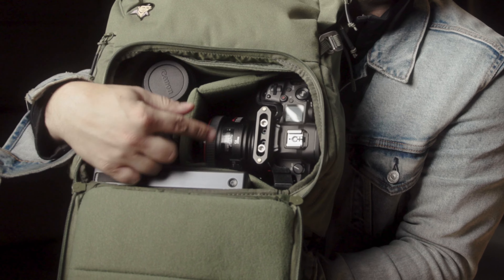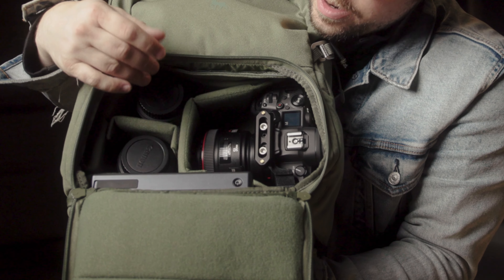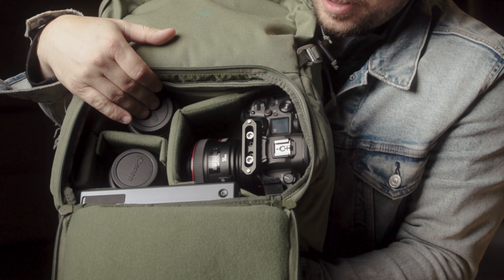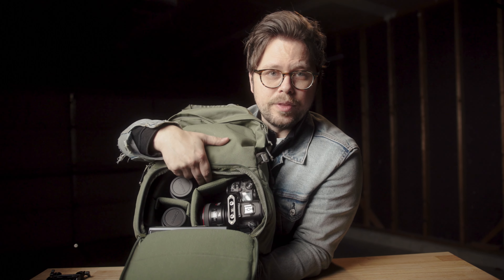Let's go ahead and open up into the main compartment of this bag. You can see it's holding the R5 — got a couple of lenses right here: 35mm right there, 85mm, but a 50mm is on the R5 already. As you can see, you can still open this up and shove a couple little things in there if need be. Let's go ahead and start building this guy out.